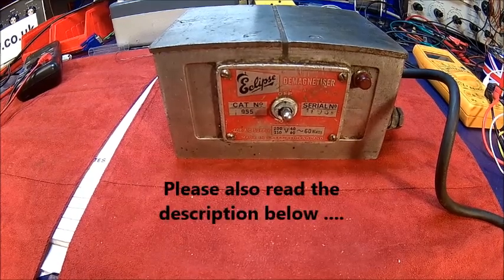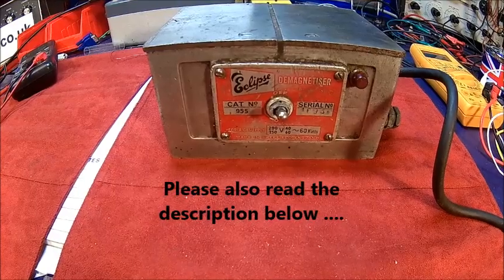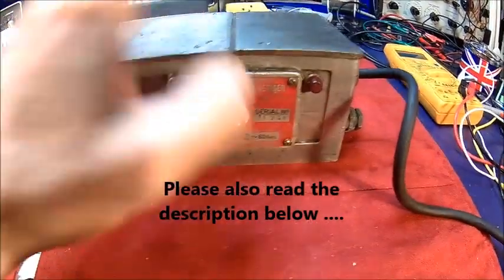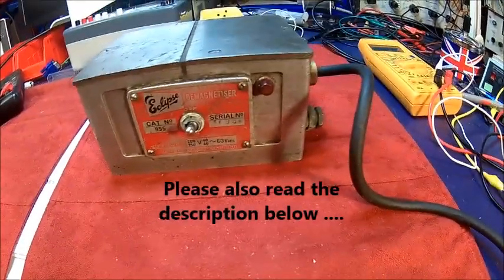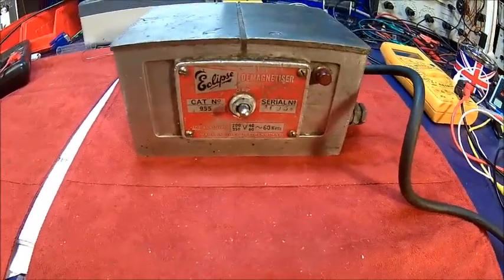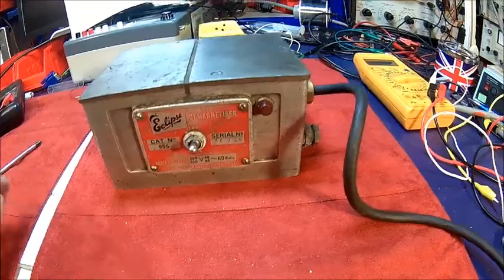Welcome back. This time we got an Eclipse No.955 demagnetizer. You switch it on and you can demagnetize screwdrivers and things like that — generally tools. Just put it on here and it demagnetizes it.